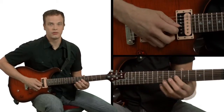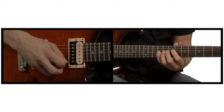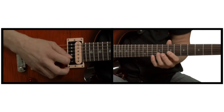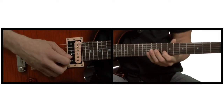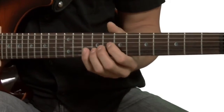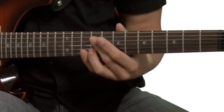Next string over. Start on your G string. Down, up, down. Go over to the B. Up, down, up. Start on your B again here. Down, up, down. Go over to your E string to finish it off. Up, down, up.